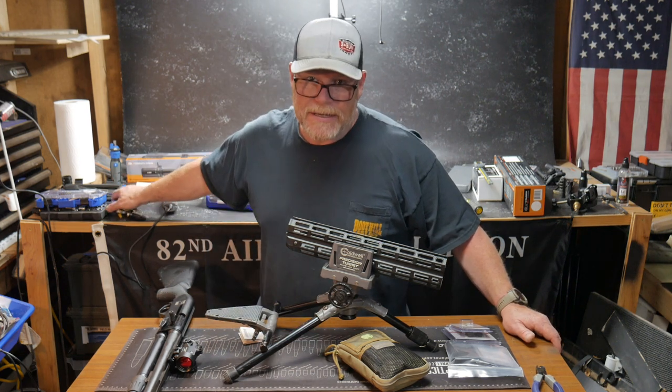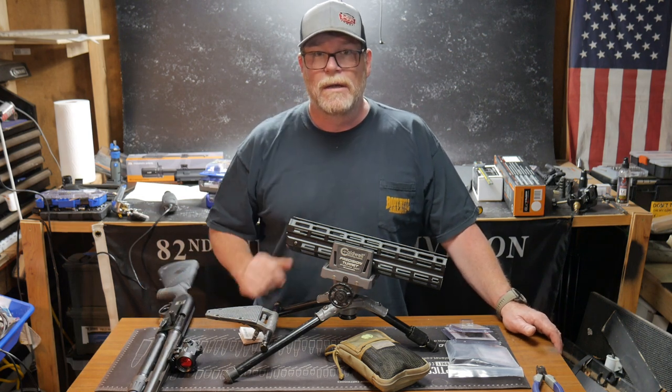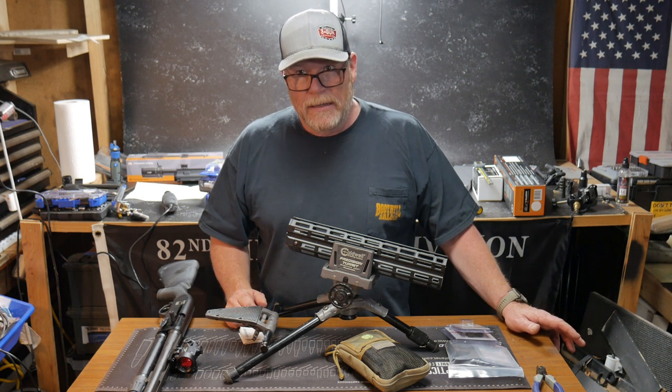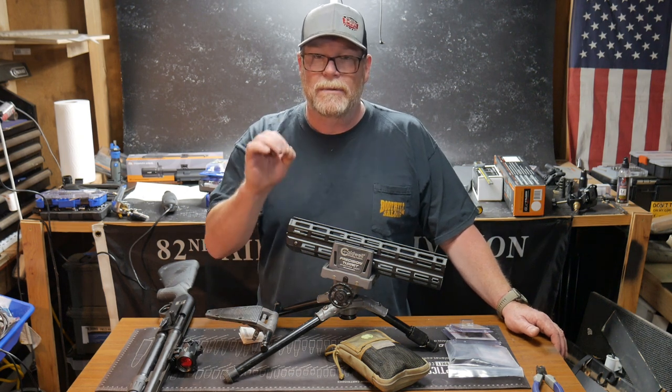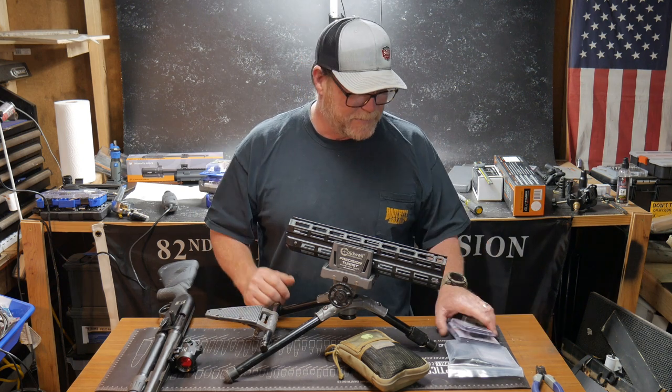The ammo is not cheap these days, so we're going to be concentrating on 77 grain, 124 grain hollow points, as well as 115 grain, and then we've got some 55 grain. We'll be doing testing on that this coming week. I'm going to go back out to the Midland County Sportsman Association — that's going to be a blast, just to finally get back out there.